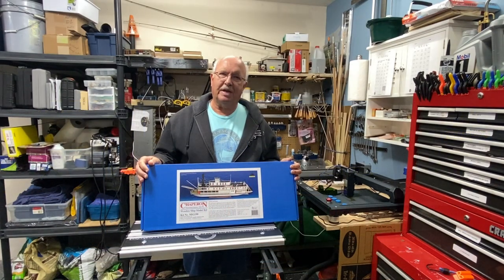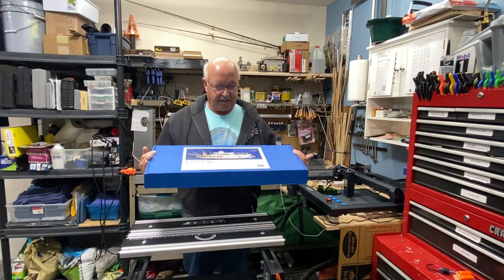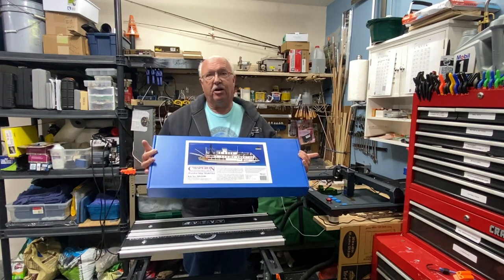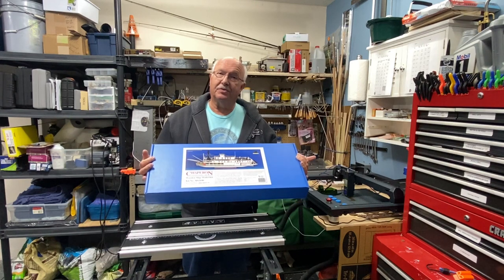Welcome to my channel. This is BoilerDan1 and today I'm going to unbox the Chaperone — this is a steamboat, you may call it a paddle wheel boat. Let me get into the unboxing and then we'll start the construction right away.